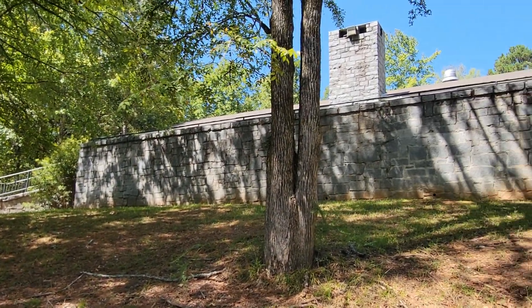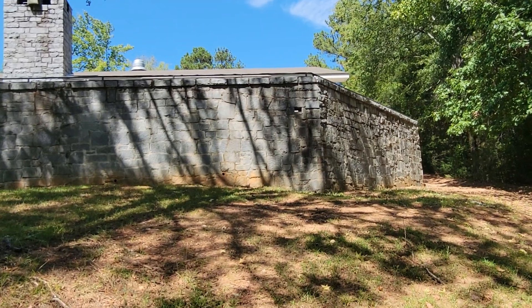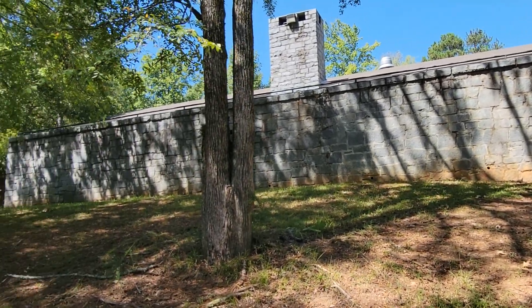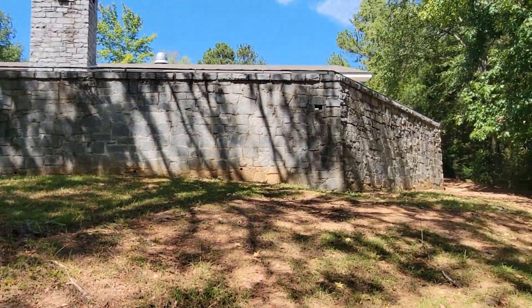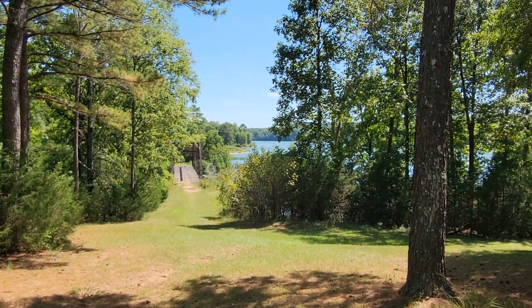I thought this wall was really cool. Richard B. Russell State Park is near Elberton, Georgia, which is between St. Cloud, Minnesota and Elberton, Georgia - they're considered the granite capitals of the United States for different reasons.